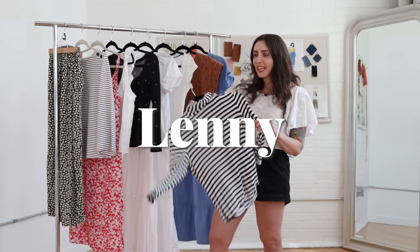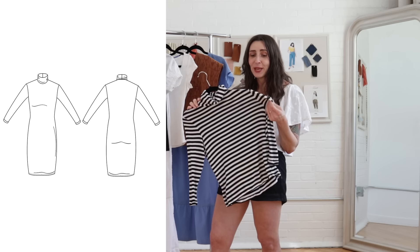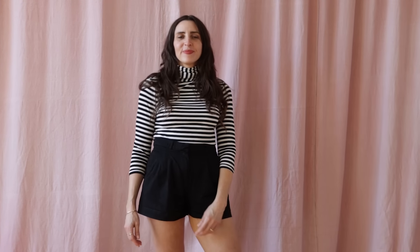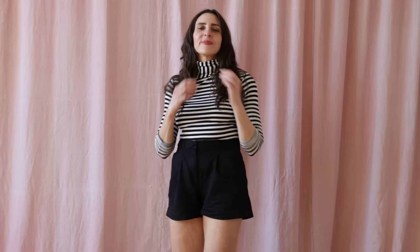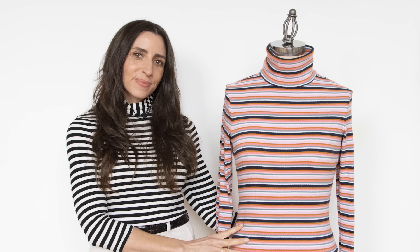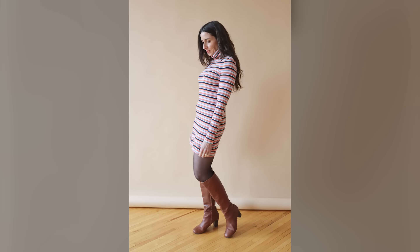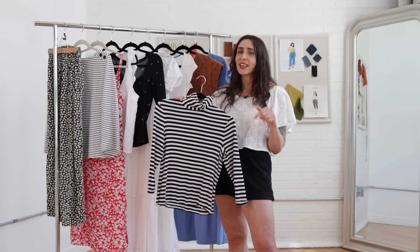Now we have Lenny. This pattern has been really popular over the years and once I made it, I understood why. Lenny is a classic turtleneck dress, but I actually shortened it into a top, which a lot of you have done too. This pattern has a silhouette that just looks so good on everyone. The turtleneck makes the neckline really easy to finish, so it's a super fast sew. I made this in a striped rib knit and I've also made the dress version — I made a whole video about that with tons of tips for sewing with rib knit, so I'll link to that below.